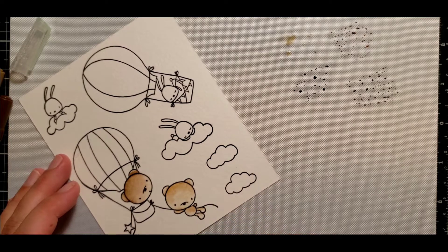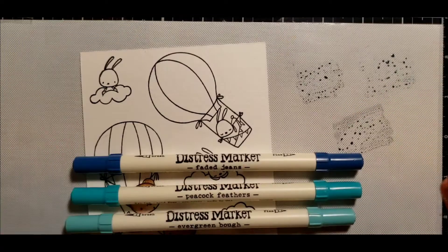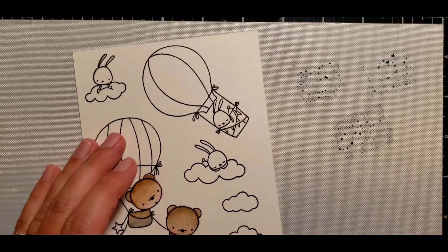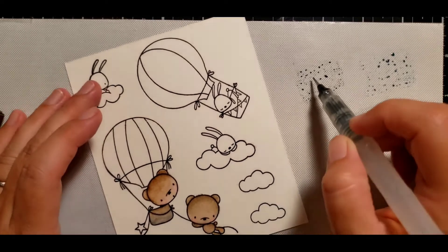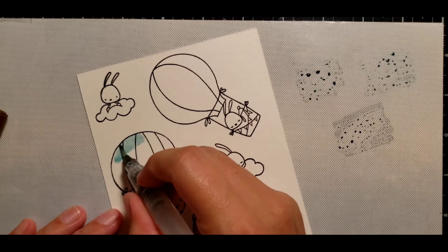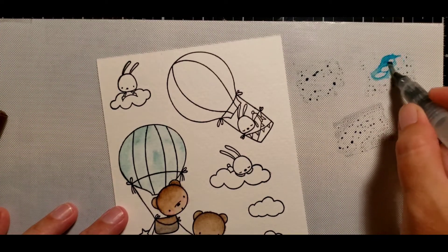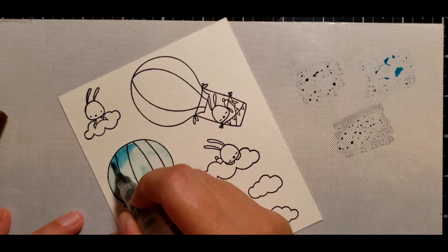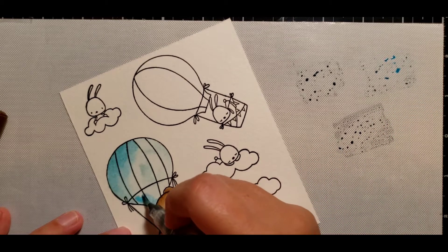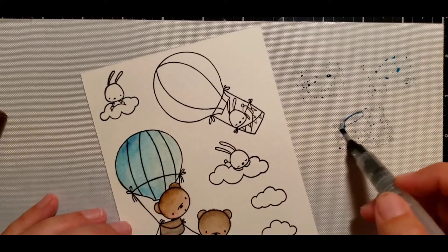I'm just going to do a real quick color on this little guy and then show you how I painted the hot air balloon. I did that with some blue tones — evergreen bough, peacock feathers, and faded jeans. I'll go in with the lightest color first and do a nice wash on the whole entire hot air balloon. This is the basics of how I colored all the images using the same technique with the distress markers and the aqua brush, going from lightest to darkest and adding hints of shadows.